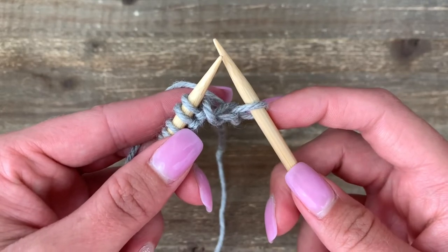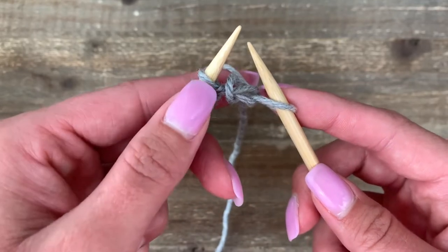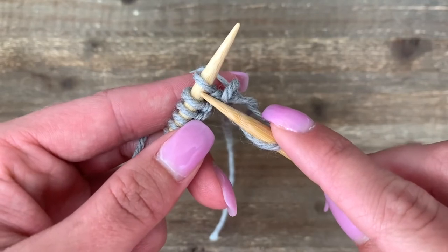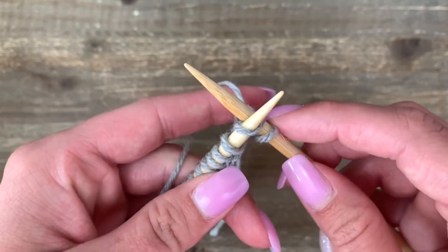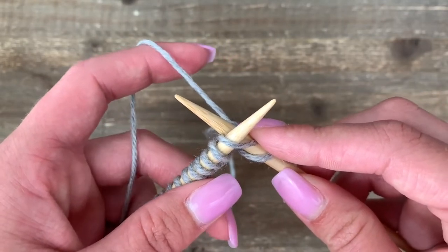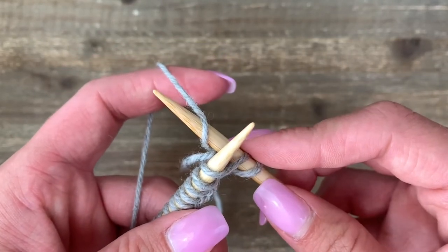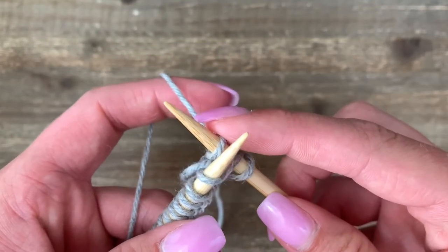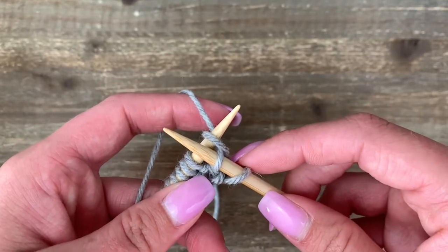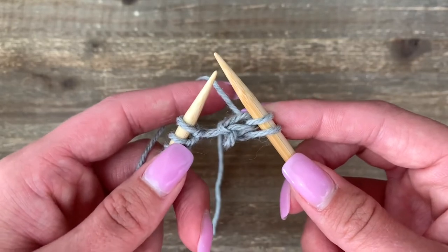Let's try that knit stitch again. Now we're looking at the second stitch — again coming from the left-hand side, into the stitch and cross to the back. I'm going to make sure my yarn is a little bit lengthier. With my right-hand needle I'm going to pick that stitch up, then slide back through and scoop it through the stitch.